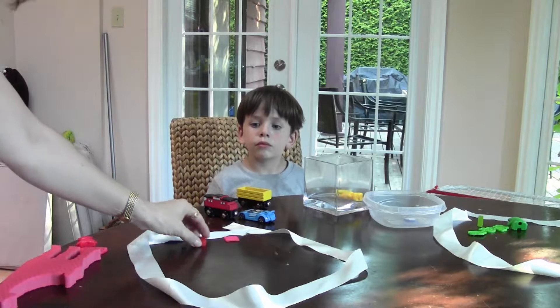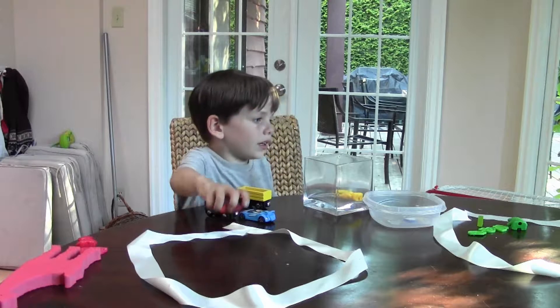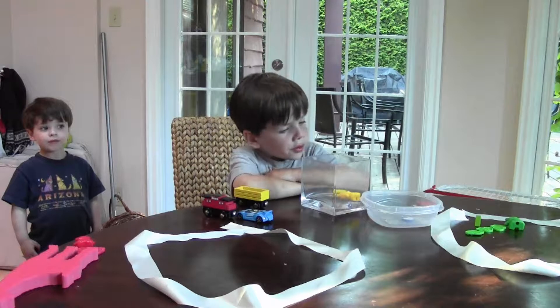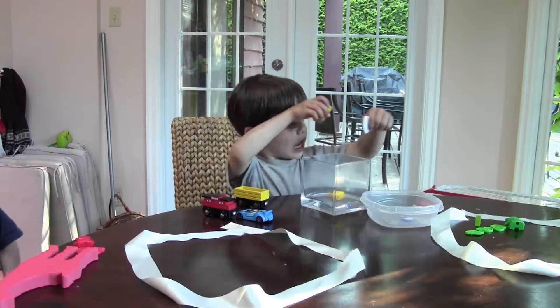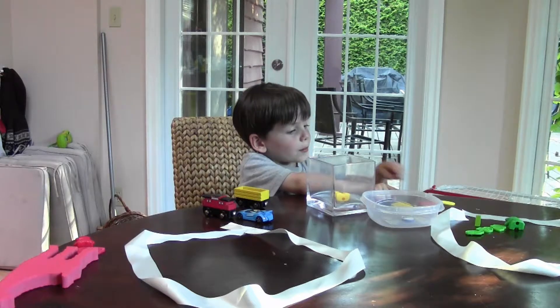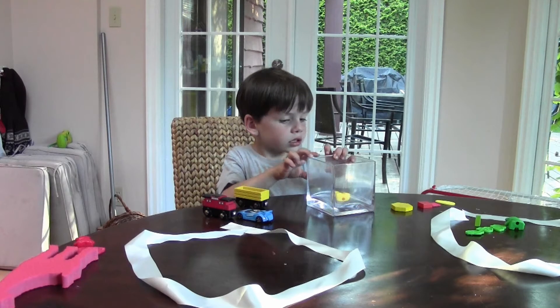As soon as you did that, I see the start of another grouping here. What could you add to that group? We need to add squares to this pile. So you were sorting by vehicles, animals, and then you realized you have squares too — you can sort by shapes as well! That's such a great idea. So now you've got shapes, vehicles, and animals.